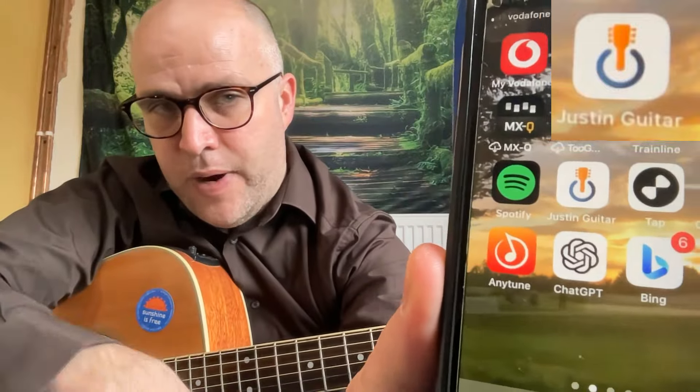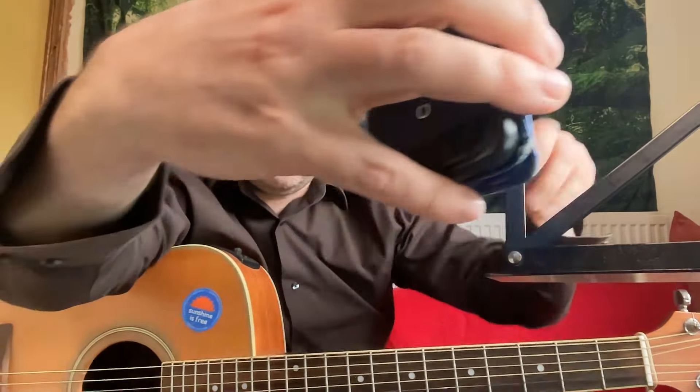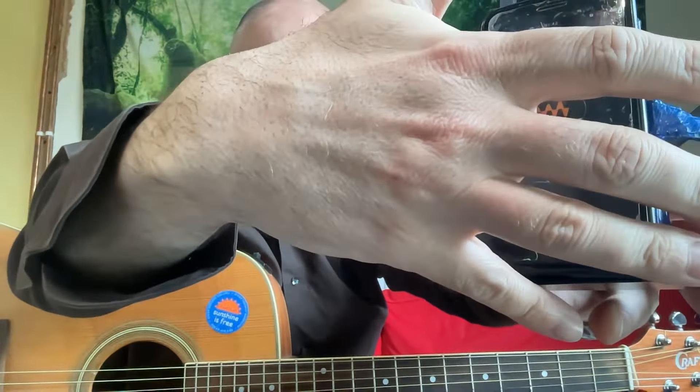Hello, Trev here. I'm going to do a product review today of Justin Guitar's app. I've been using it with some of my students, and we've been using it to tune our guitars and do a few games. I was thinking of doing some more recordings, but I think he's done it so well, I thought I'm just going to kind of endorse his product actually.